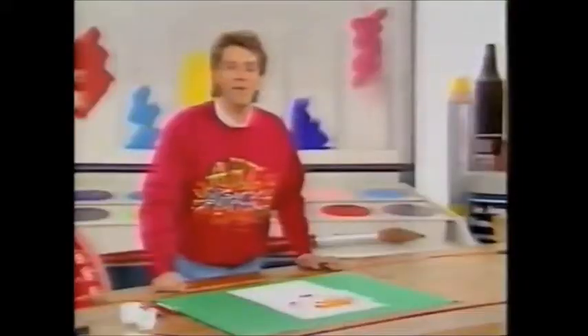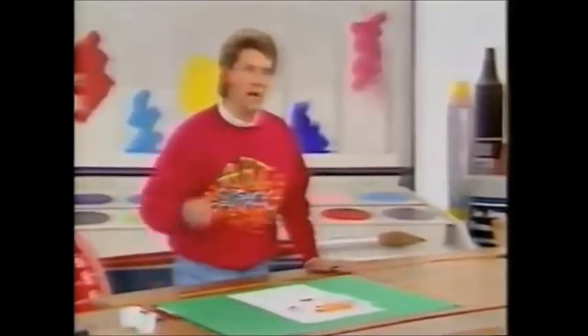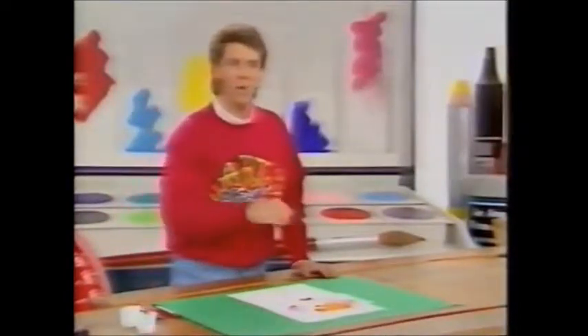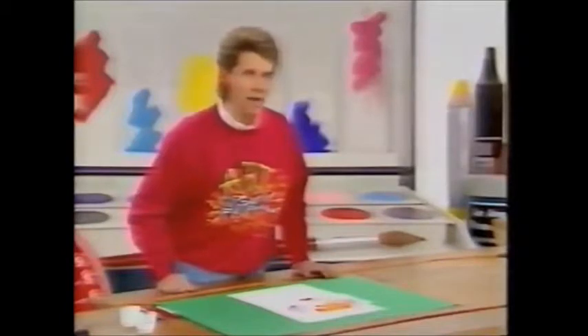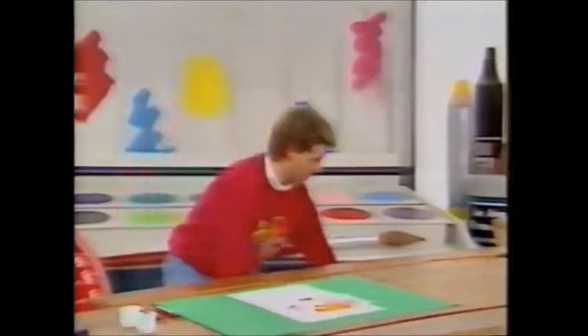Now, the good thing about doing faces in parts like this is that not only can you try out different features and make it even funnier, but if you do make a mistake on one of the features, you can throw it away and you don't have to start the whole thing again. Of course, you can make it as funny as you like using any technique you like, as big as you like.